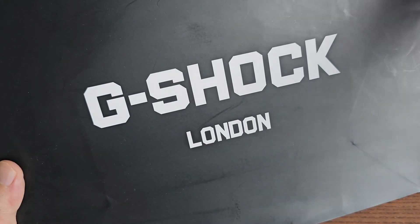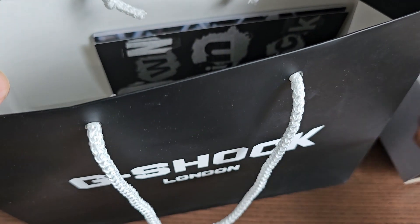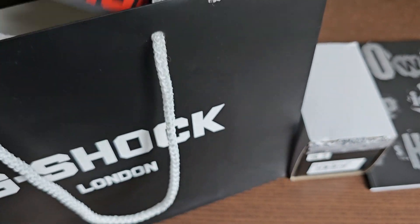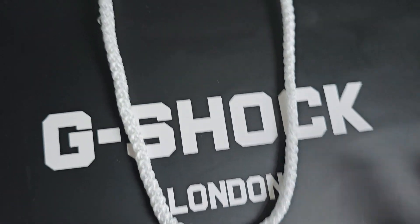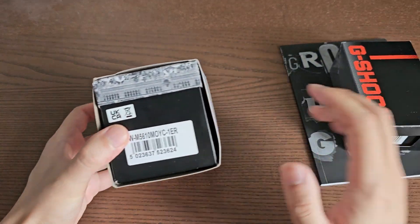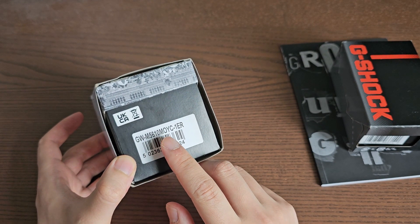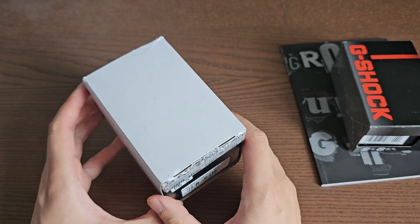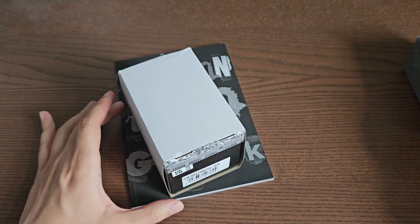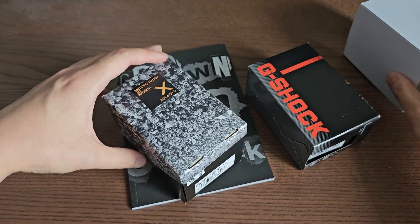Hello and welcome back to another video. Today I'll be showing you this very special G-Shock to celebrate the 40-year anniversary of G-Shock, specifically from G-Shock London or G-Shock UK. It is a very special limited edition — 300 pieces — with reference number GWM 5610 MOYC, which stands for Museum of Youth Culture, celebrating the 40th anniversary of G-Shock and its impact on youth around the world, more specifically the youth in the UK.